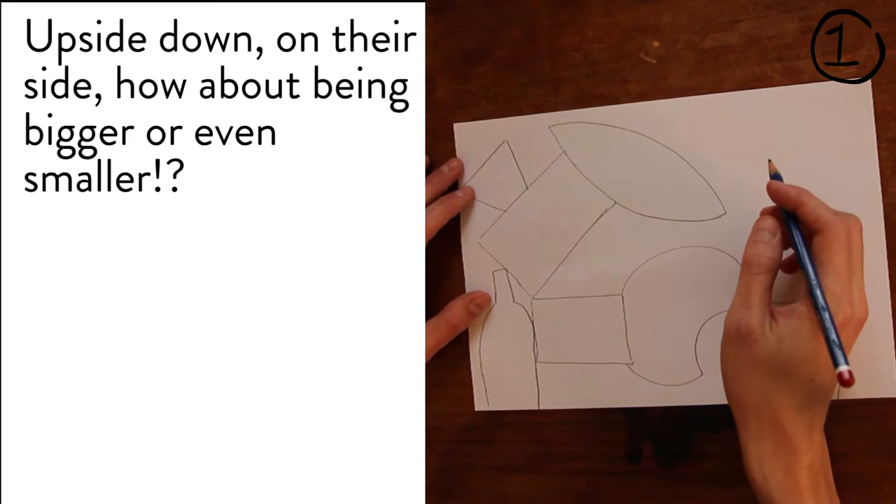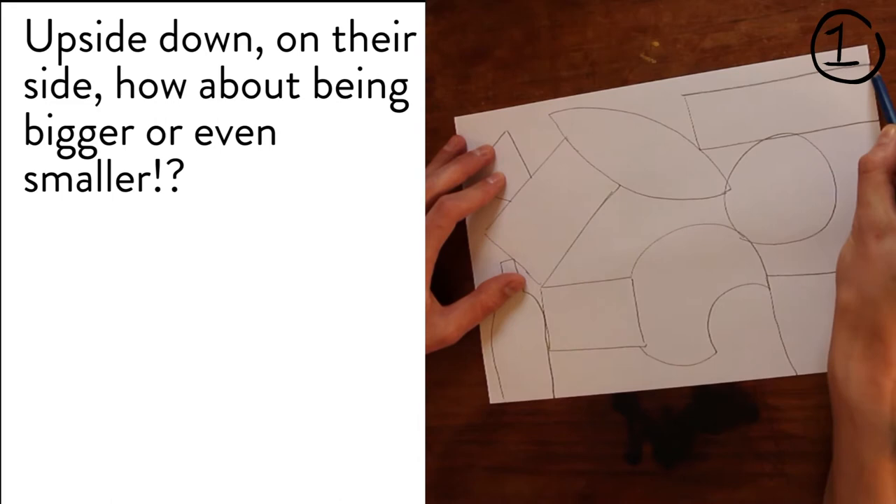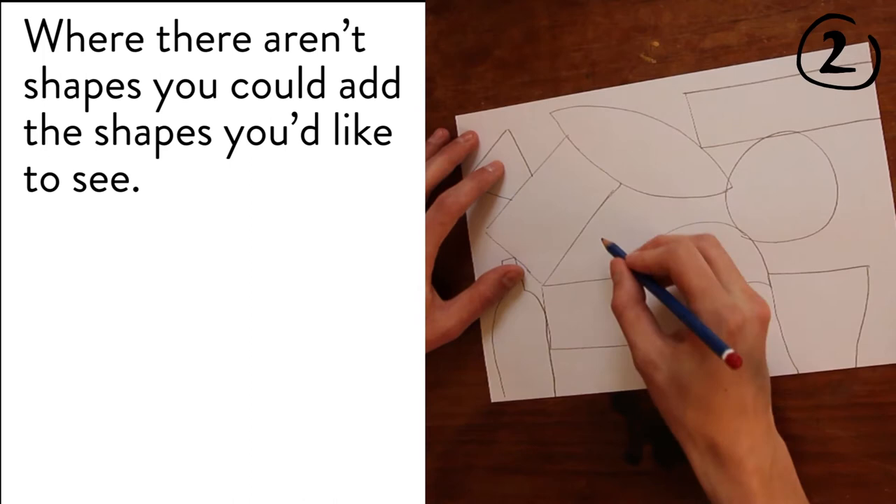Draw them upside down, on their side. How about making them bigger or even smaller? Where there aren't shapes, you could add the shapes you'd like to see.